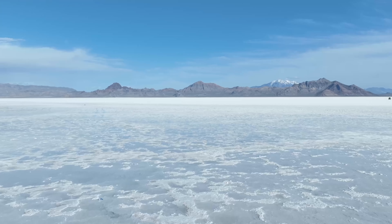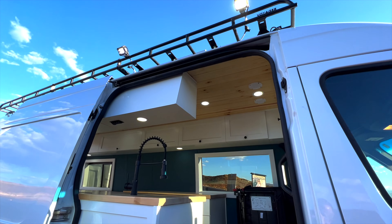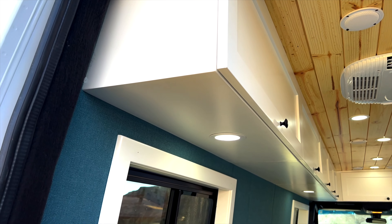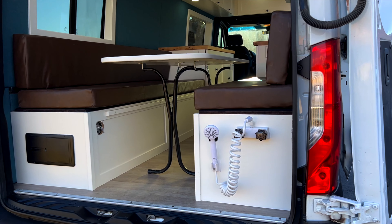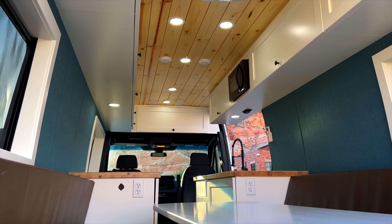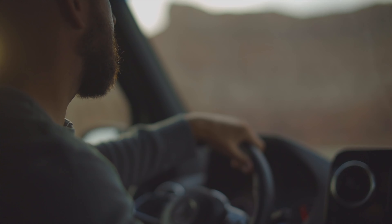This is the van that will take you anywhere you need to go and bring with you anything that you need. Which means the bus of the week.